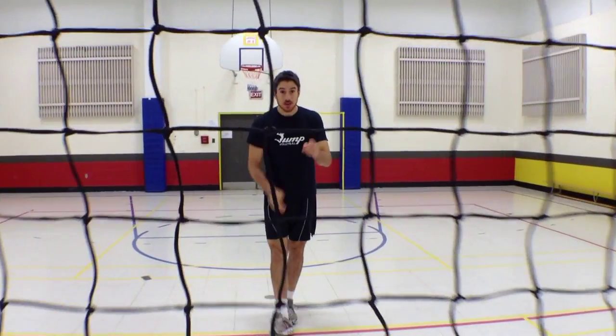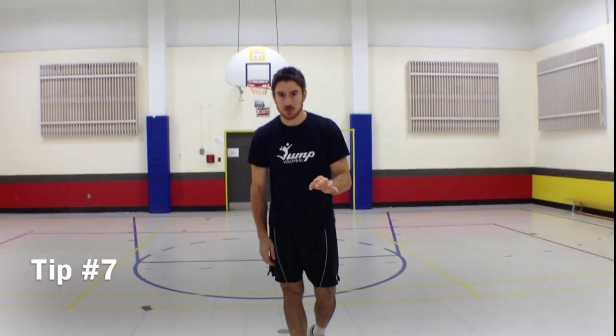Hi guys, this is Alfie with your Jump On Ball training tip of the week. This week we talk about blocking.